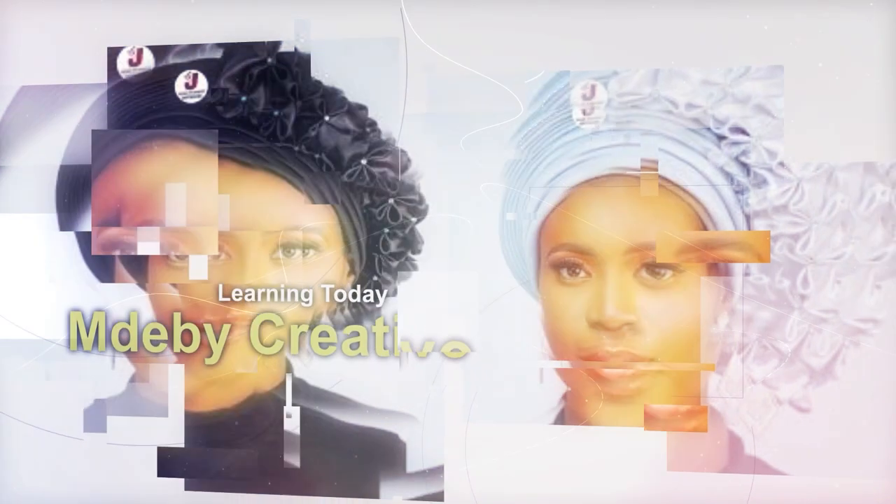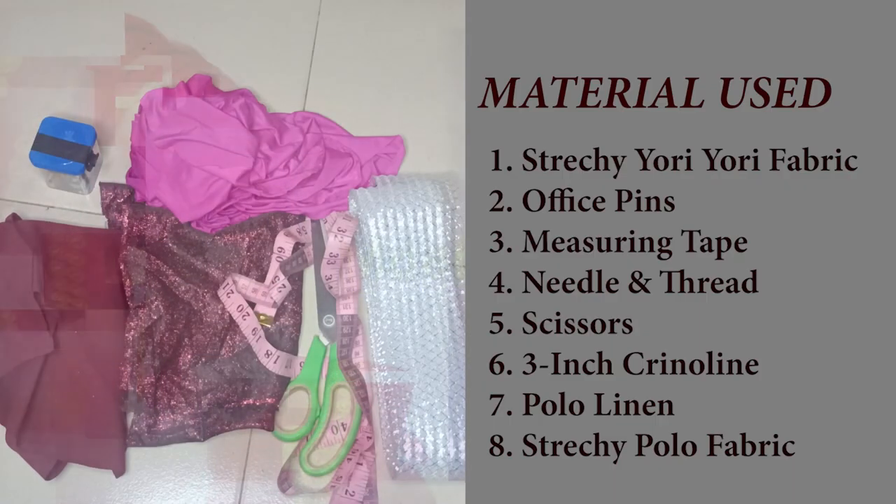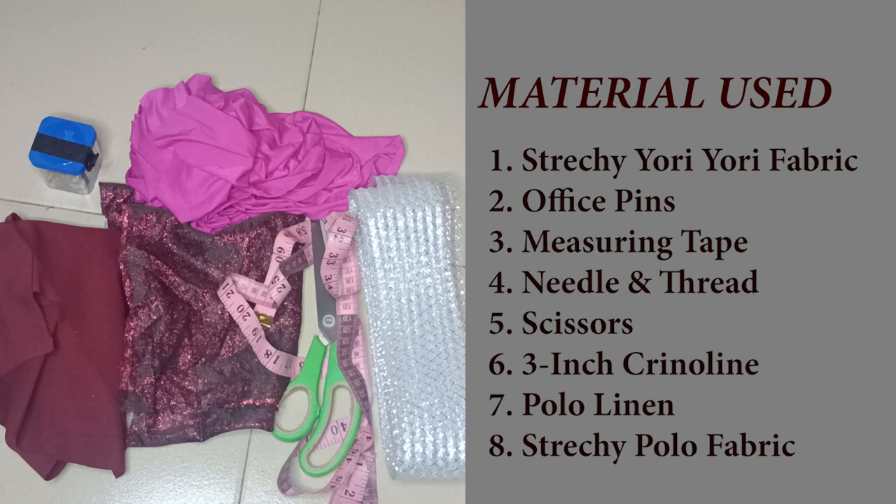Click on your notification button to get more videos from us. Materials needed: our yori yori fabric, our polo fabric, our polo lining, measuring tape, needle and thread, pins, scissors, and our crinoline. These are the fabrics needed for this tutorial.